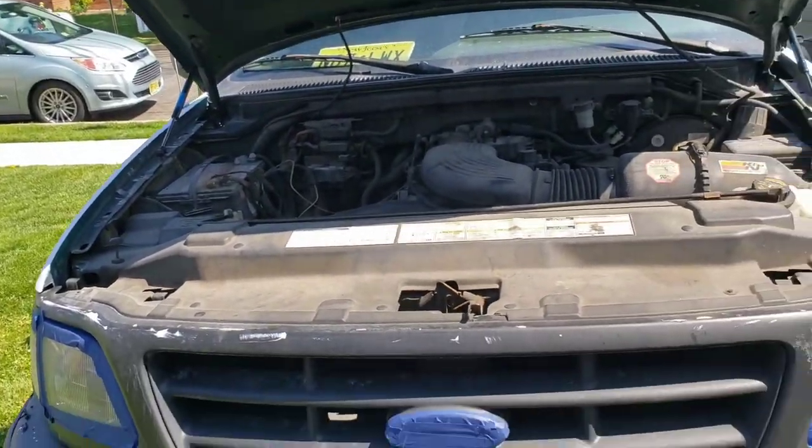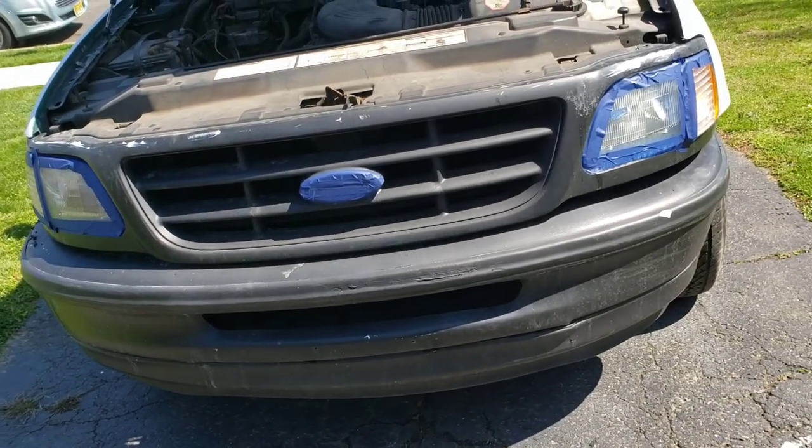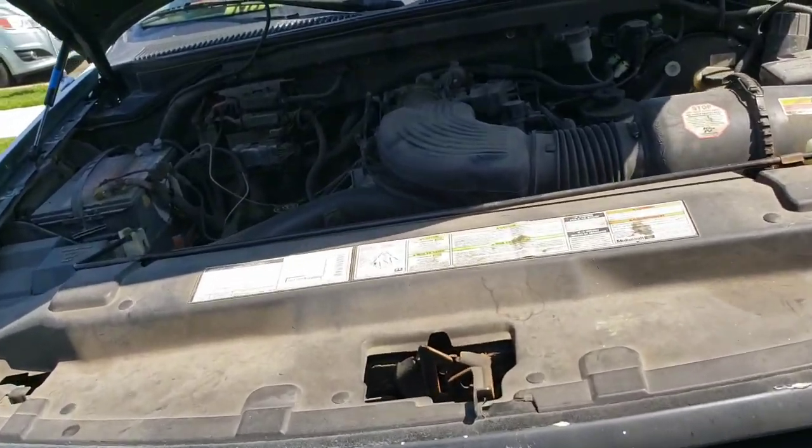I just replaced the hood struts and now I'm gonna work on taking off the grille and the front bumper so I can clean them off, straighten out the bumper as much as I can and paint them all and get the whole truck ready for the bed liner.